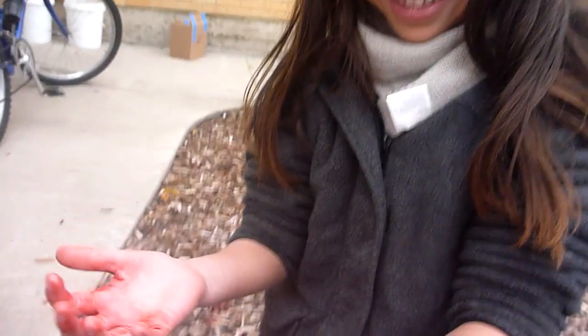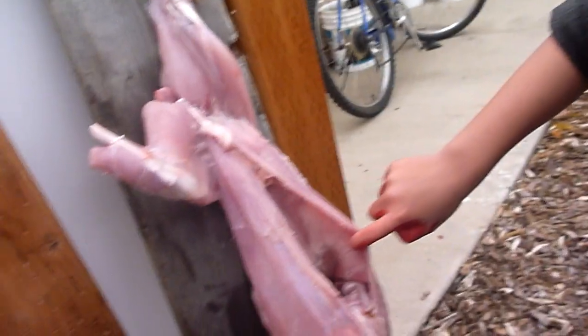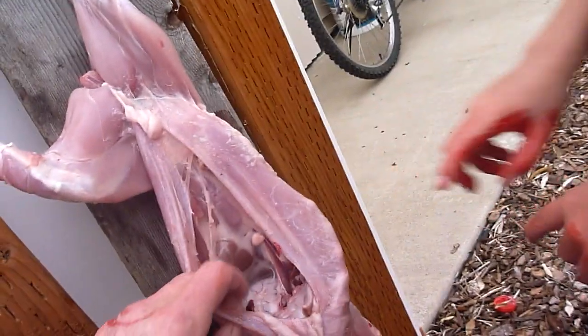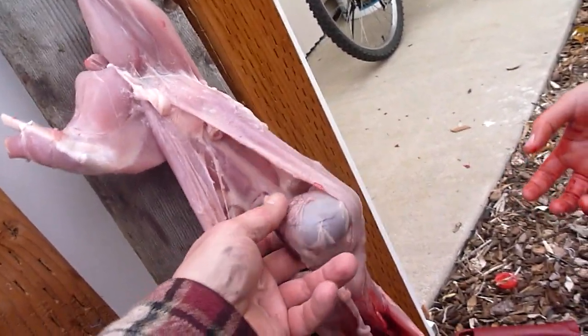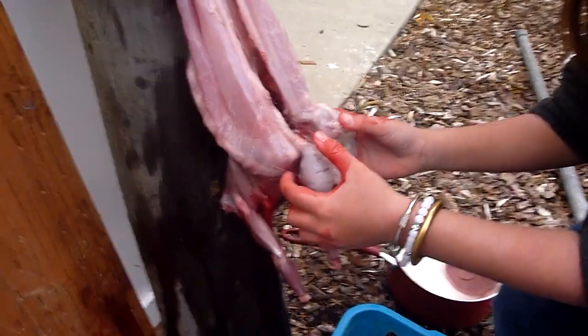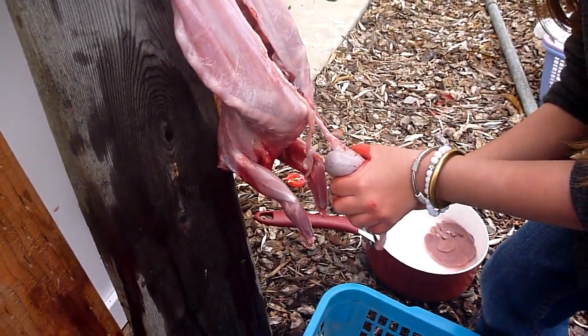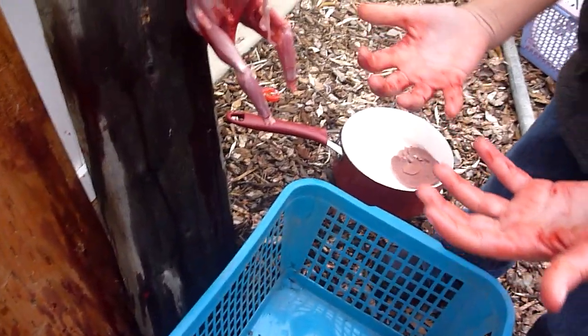What do you got on your hands? Blood. Yeah. But where does food come from? Where's the food? Yeah, this whole thing is the food, silly. This is his belly and we got to take his stomach out. There's the stomach. Go ahead, pull it out. Pull. Good. Okay, drop it in. Good job.